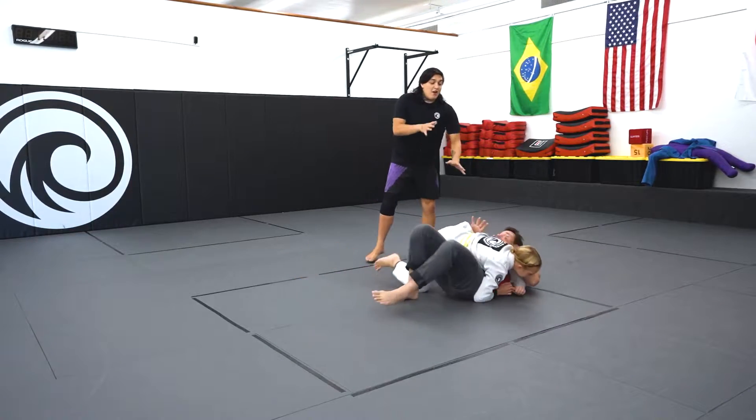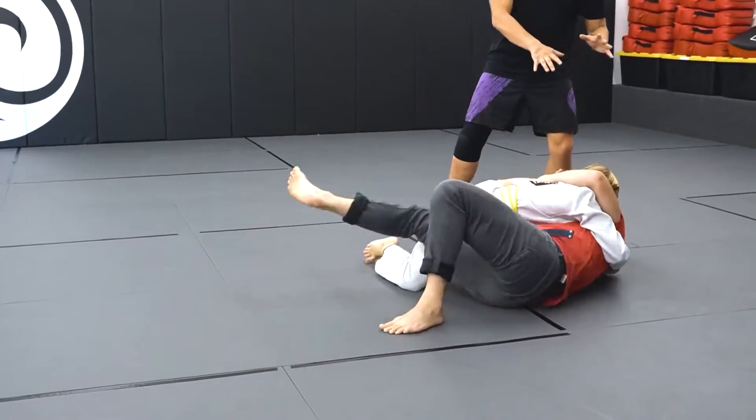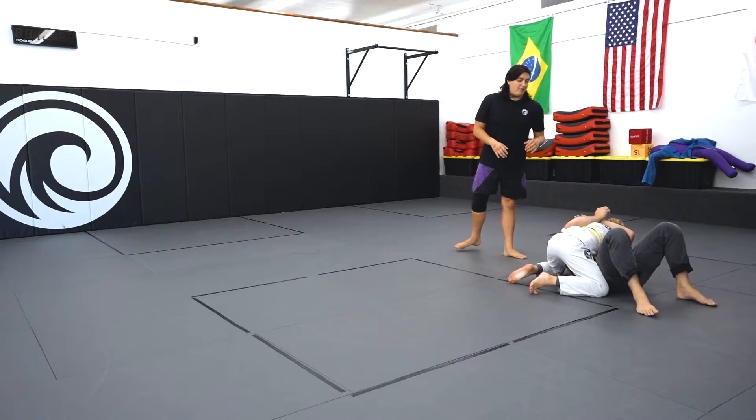She secures the pin and now the parent is going to try to freak out and get out and try to push. She's going to learn to control the head, control the arms, control the hips and keep this person on the ground. Very good job.